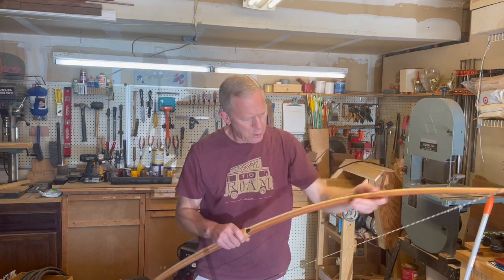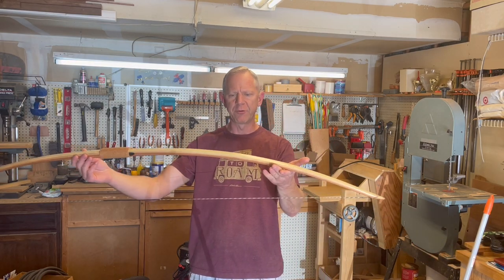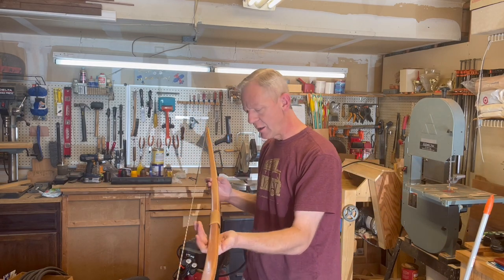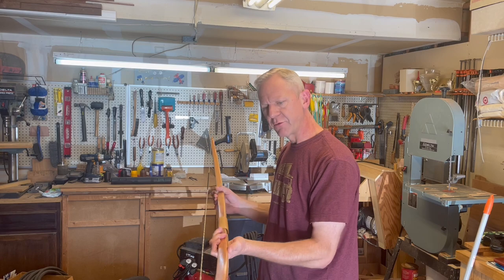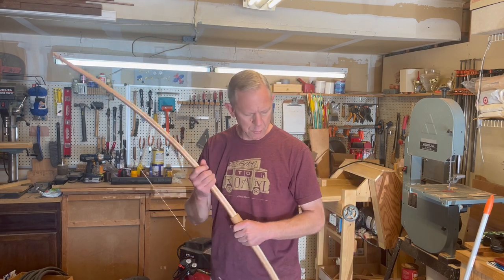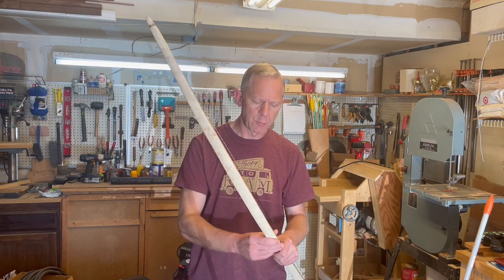This is a pretty valuable build for guys starting out. The bow itself will have an elliptical tiller to it like this. Red cedar on an English longbow creates a very stunning bow. Hang out with me and I will take you through this build.